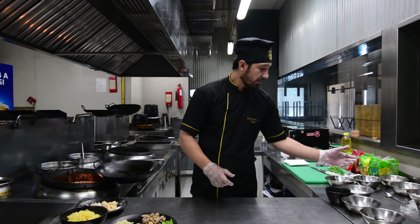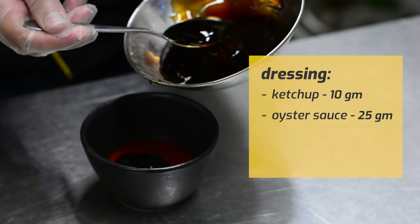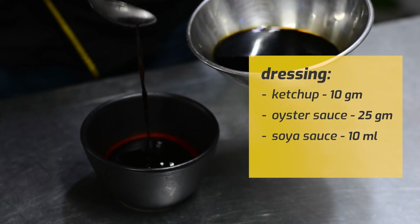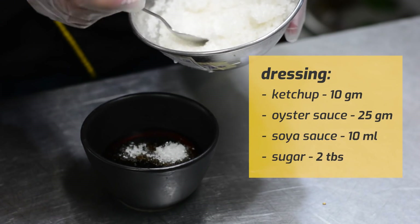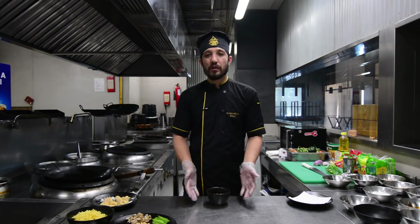Now we are going to make the Kampao sauce: ketchup, oyster sauce, light soya. Last, we will add sugar. Mix it well. Kampao sauce is ready.